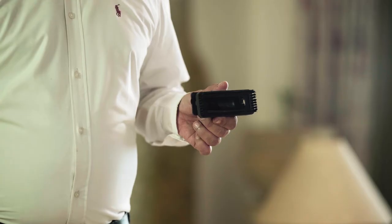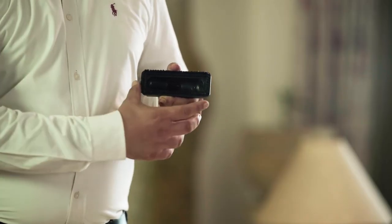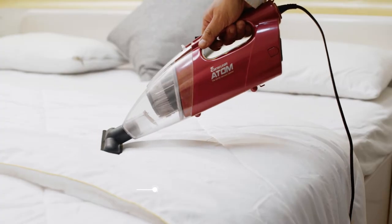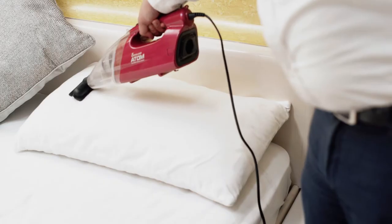The Multi-Purpose Brush can be converted to an upholstery accessory that can help you clean curtains, mattresses, and cushions.